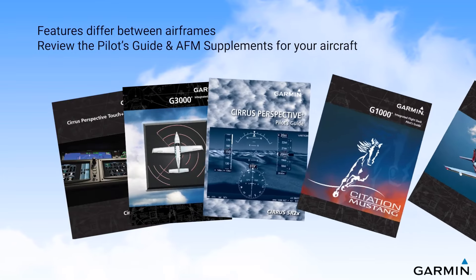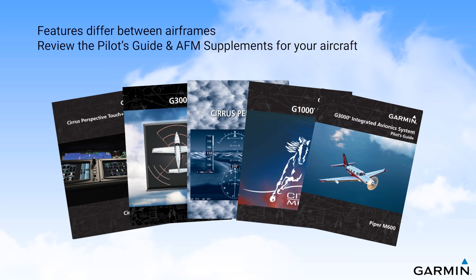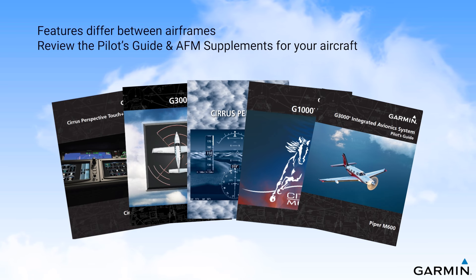Viewers should note that ESP availability, protection features, and associated annunciations will differ by aircraft manufacturer and airframe, and that you should review the pilot's guide and any AFM supplements for your aircraft to ensure a complete understanding of these features as installed in your aircraft. These documents are the final authority for how these systems function in a particular airframe.